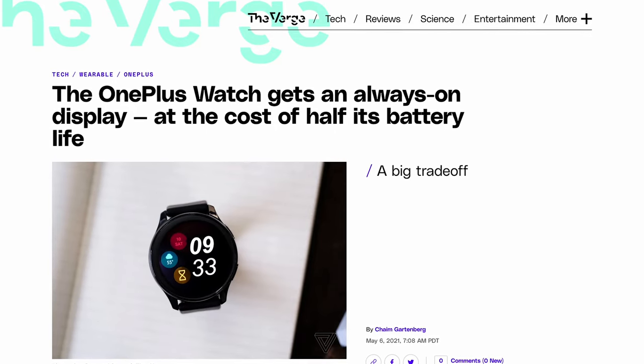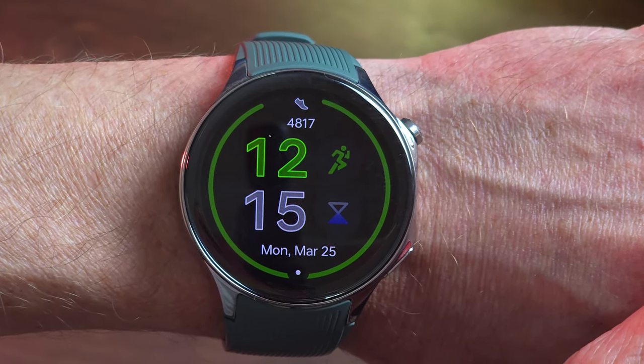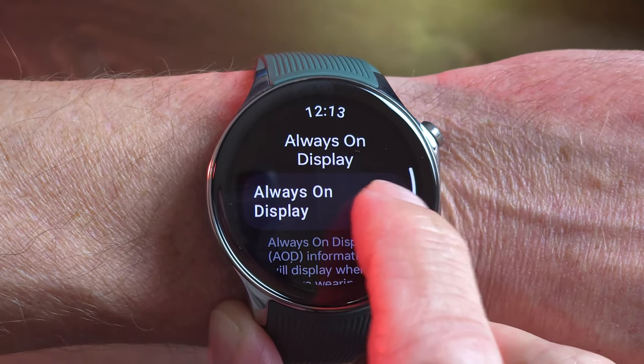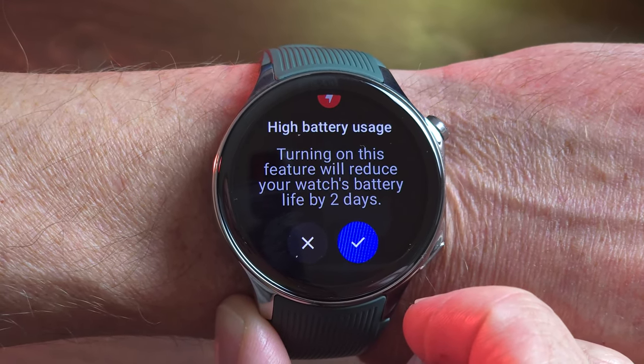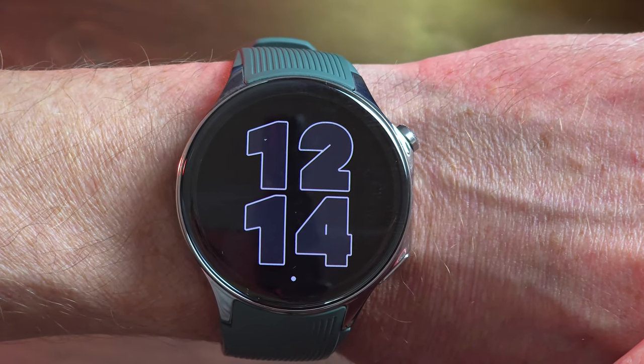One thing before we get to the battery — the always-on display. This is pretty important because the original OnePlus Watch didn't have AOD at launch; they ended up adding it later, and it was a big negative. They got it right with this one right out of the gate. I absolutely love always-on display and I usually activate it on any device I'm using. It eats more battery, and the OS warns you of this if you turn on AOD. But I love the implementation here — incredibly useful, very easy to view in bright light, and some watch faces do really cool things when they fade into AOD mode. Big thumbs up.